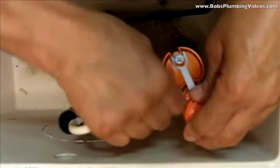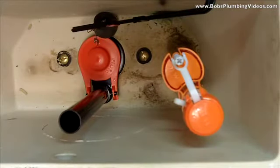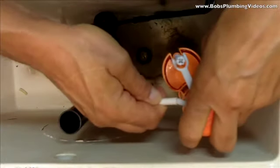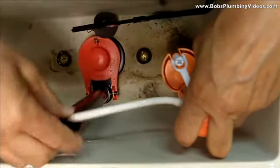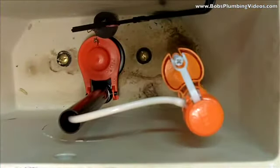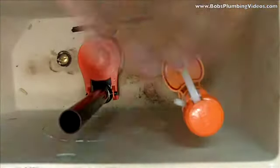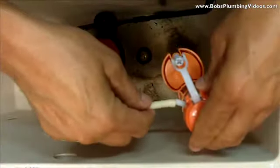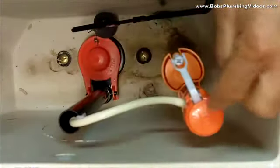Most of the time when I'm called in for a leaking toilet — especially if the client tells me 'I just put all new parts in and I don't understand it' — I'm going to go in the house and find this tube shoved down inside of there. As soon as I take the cover off and look down inside, I know exactly what it is. That's the tip: you have to cut it, use the clip, get rid of the long one, snip it, and utilize the clip that comes with the refill valve. Problem solved.